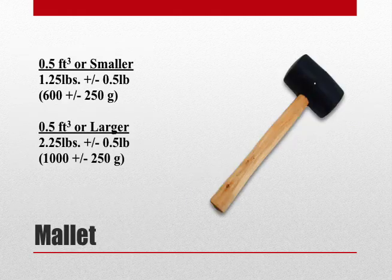When the capacity of the bowl is less than 1.5 cubic foot, the weight of the mallet should be 1.25 ± 0.5 lb. When the bowl is larger than 1.5 cubic foot, the weight of the mallet increases to 2.25 ± 0.5 lb.